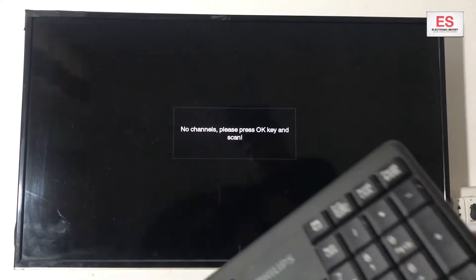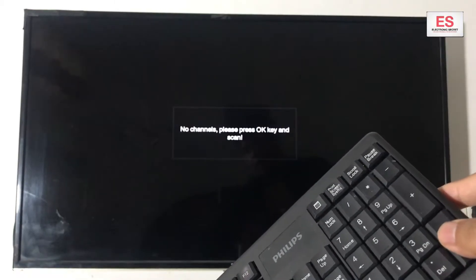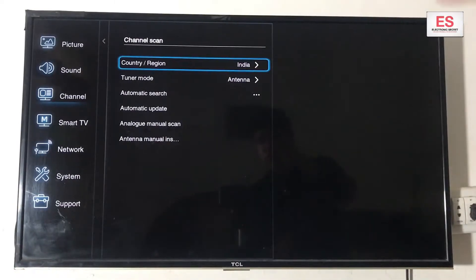So now I will show you with the help of the mouse — the Wi-Fi mouse. Press Enter here when you go down to this menu.